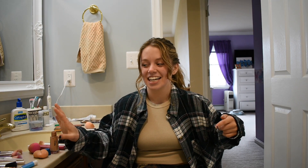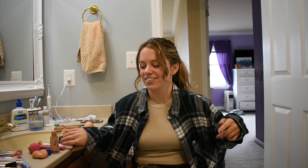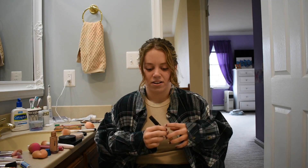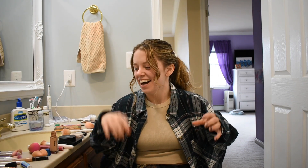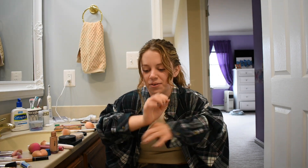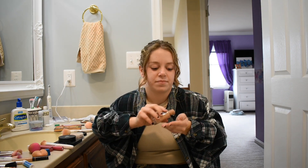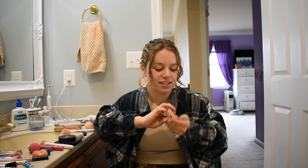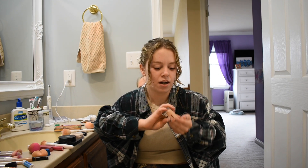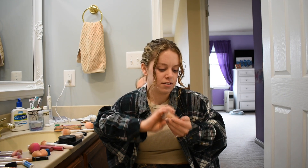First I'm gonna grab the concealer — wait, the concealer is to your right. Oh, you passed it. Oh wait, I meant foundation, I don't know my makeup, guys. I'm gonna roll my sleeves up real quick. We got foundation — I'm gonna pour it in my hands. It's actually the most effective method, not on your wrist but on your hand. Just a little bit more.